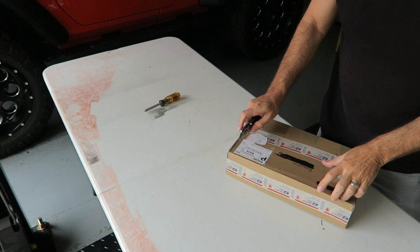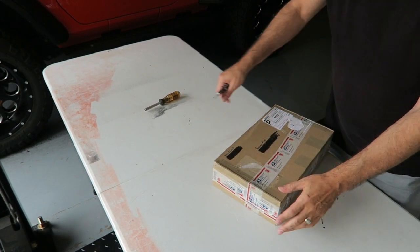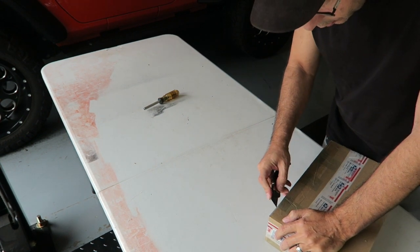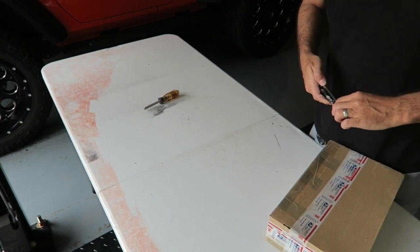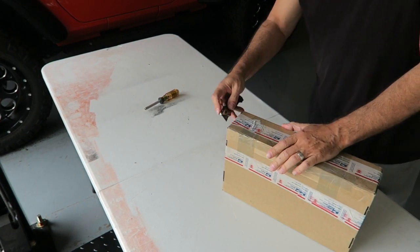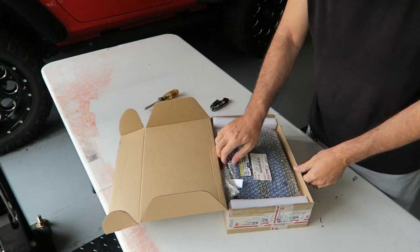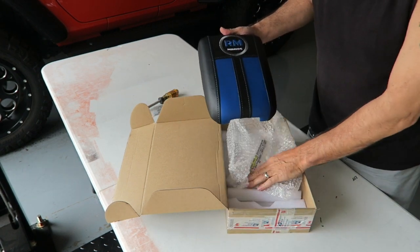I want to cut this open carefully because I know what's inside. Let's cut this open — trying not to cut myself, I've been known to do that. All right, let's get it open and see what we've got here. Kudos to Kylan for excellent packaging — let's try it now. Okay, here we go.